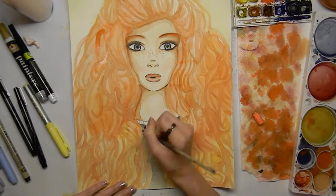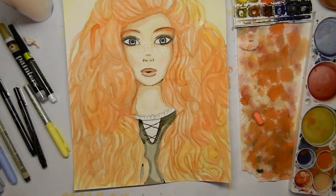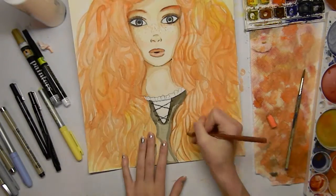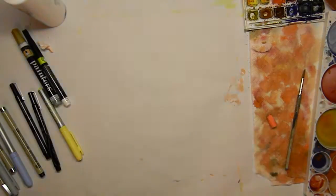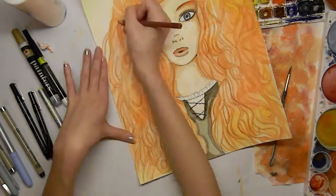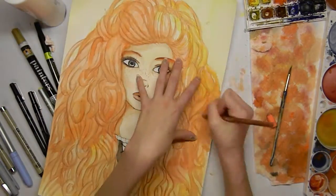For her dress I was actually running out of green watercolor paint, which was sad, but I barely got enough to use. I had to add some black to make it go further, and I'm actually happy with the color so I'm kind of glad I did that.